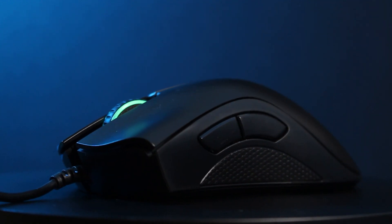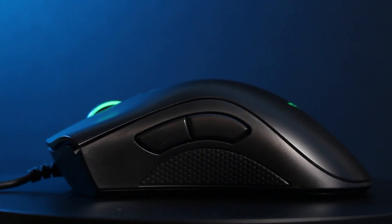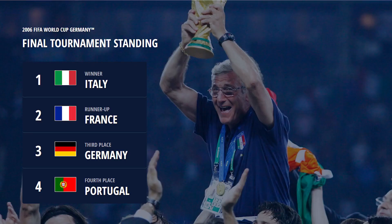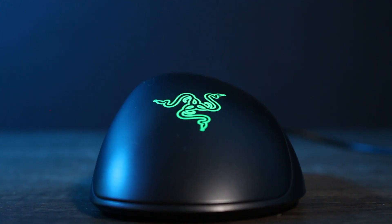Welcome to my Razer Deathadder Essential review. The Deathadder is a model from Razer that first launched all the way back in 2006 — the year the Nintendo Wii was released, Italy won the World Cup, and Twitter came out, so we all know when it all started going wrong. Has Razer released a new Deathadder worthy of such a name?